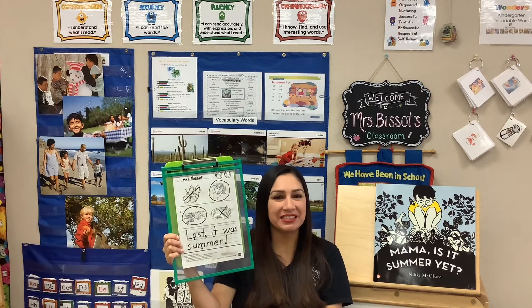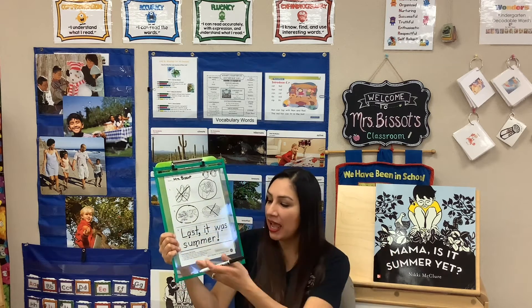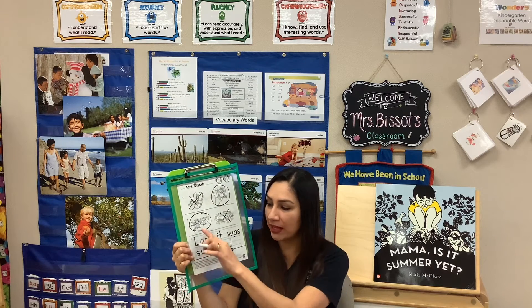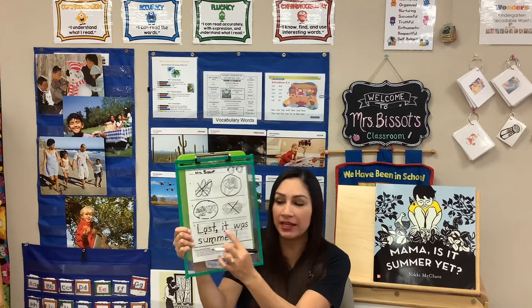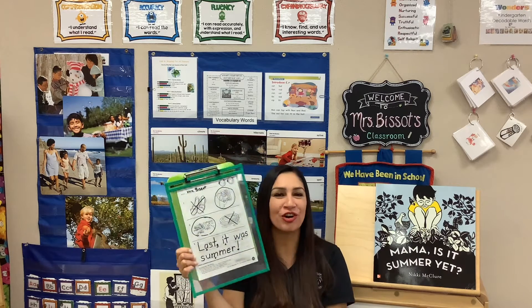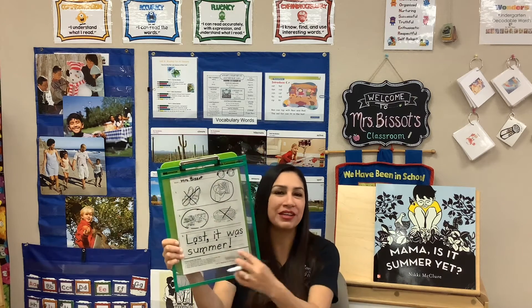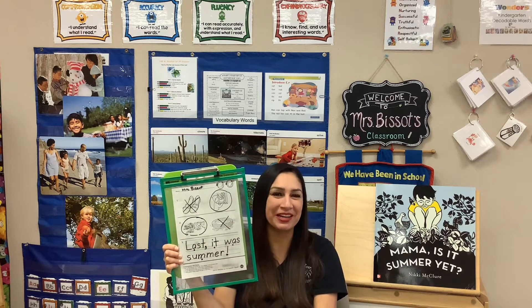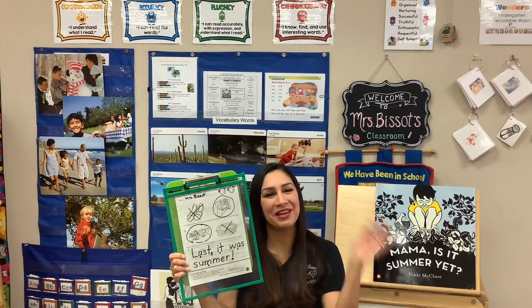That's it, friends! Thank you so much for listening to the story and paying attention and writing so beautifully. We can't wait to see your work. We're looking for a capital letter only in the beginning, spaces in between words, and an ending punctuation. Make sure all your words are written nicely just like you've learned all year. We can't wait to see your work, and I will work with you again later. Bye!